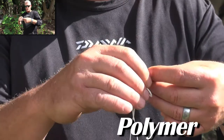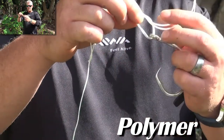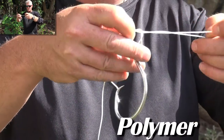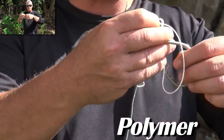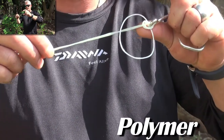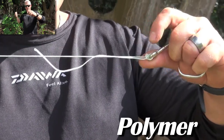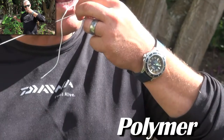Now what you're going to do is what we refer to as a granny knot - one simple granny knot, very simple. Then the loop that's left, you swing it over the swivel or the hook, hold it in your hand like that, and then by pulling the long tag you pull this tight on itself.